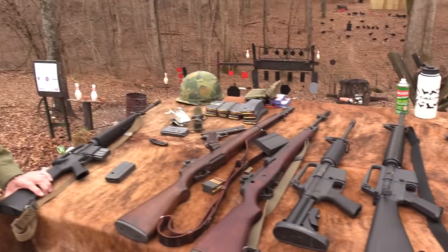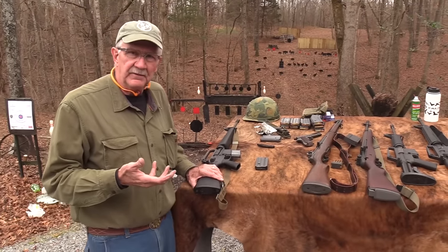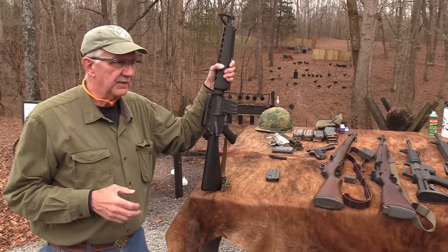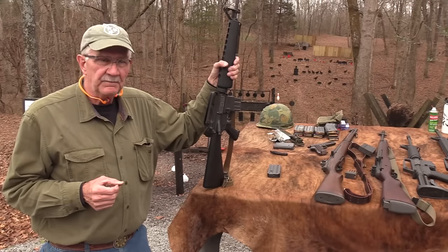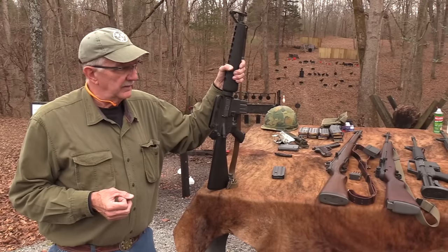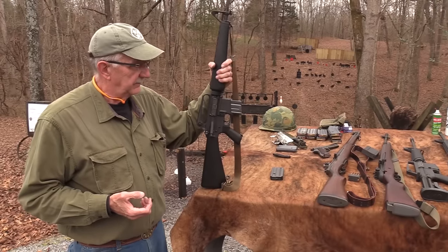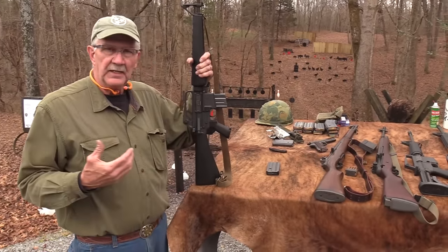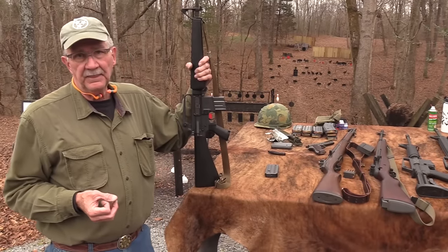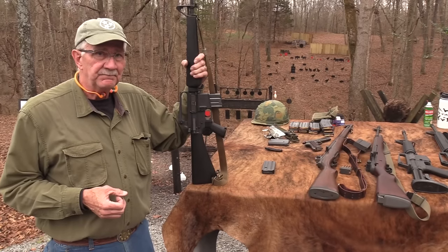Armalite also came up with the AR-5, an early survival rifle for the Air Force — Henry Rifles makes a version of that now. The Air Force has been a proponent of this platform from early on. There were open-minded people and close-minded people; the Army was dead-set on going ahead with the M14, which McNamara finally cancelled around 1963, saying the AR was what they needed.